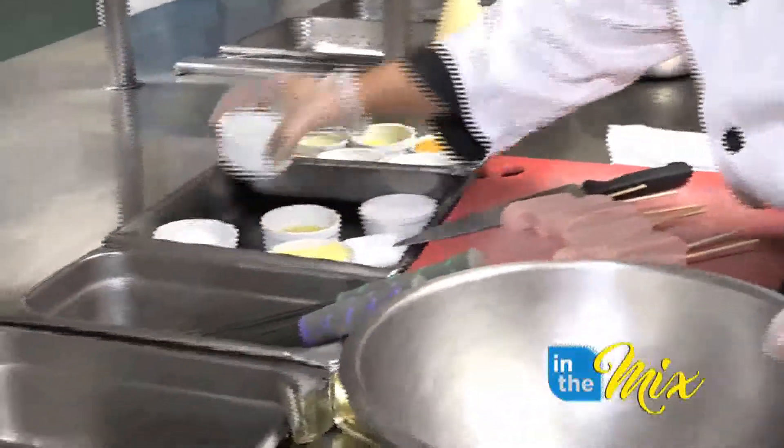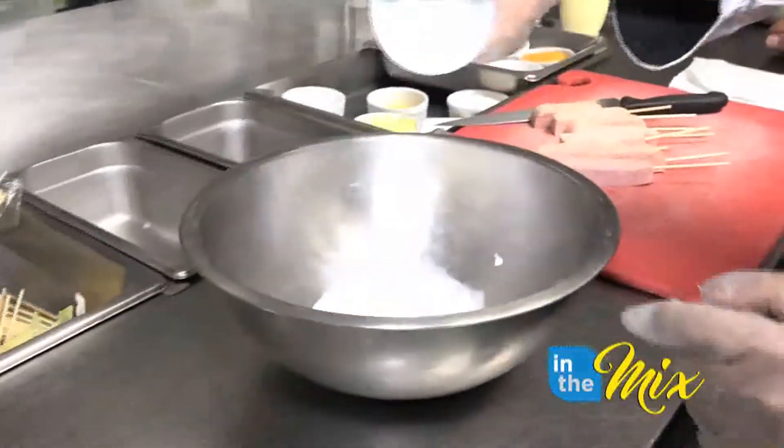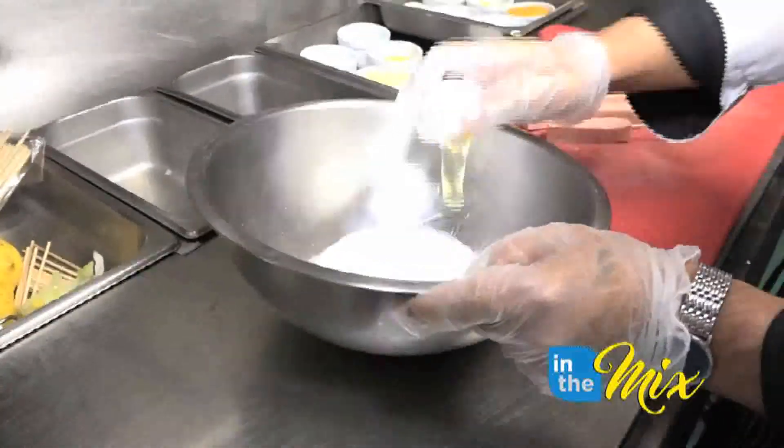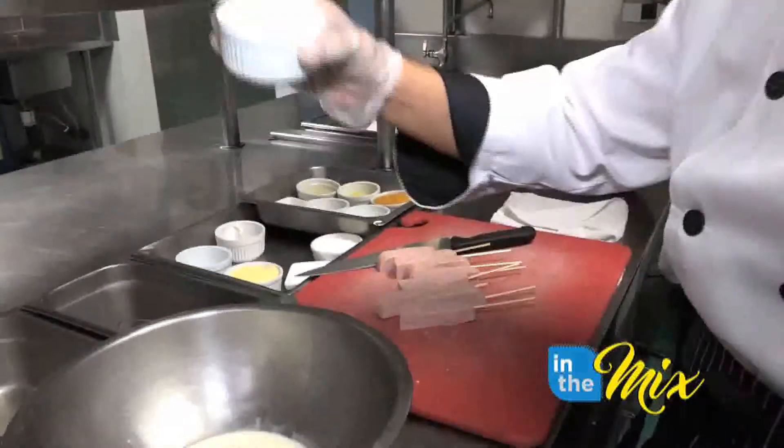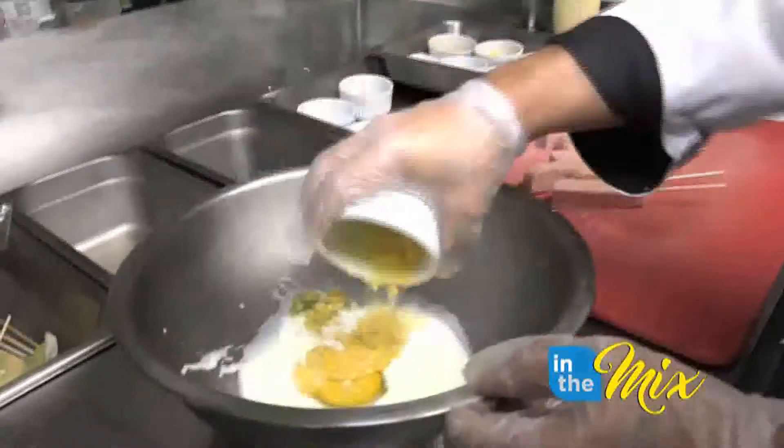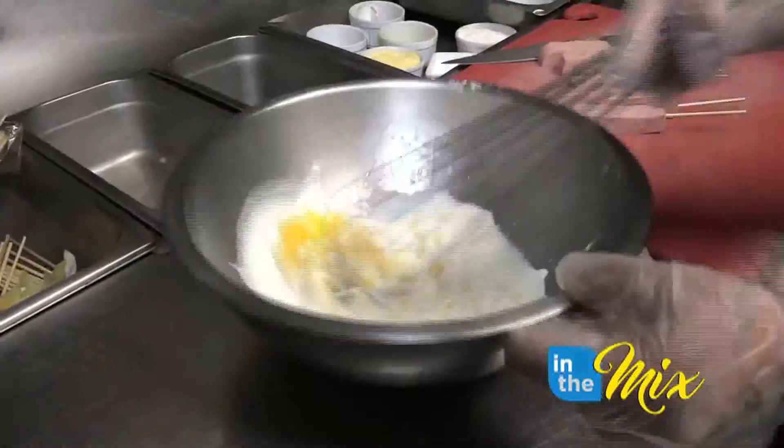So I'll put in the wet ingredients first. We have milk, about a half a cup, and one egg. And I have cream of corn — this is optional, you don't have to put this. Mix that up.